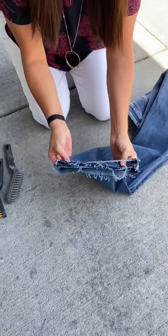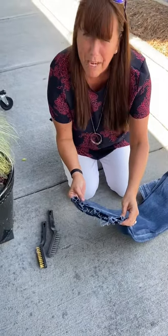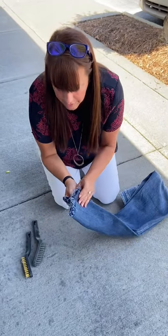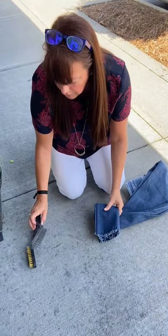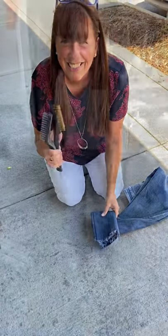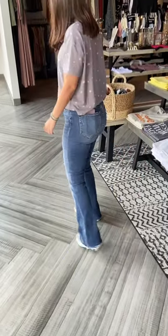Once you get it broken up to about that point, that's when you want to stop. Then you're gonna wash them in your washer — I always throw mine in the dryer, and that's what gets it really, really perfectly frayed. Then at the end, if you want, you can come back and do more with your steel wool brushes.